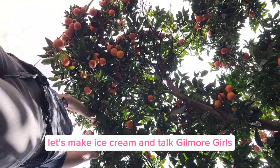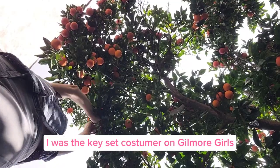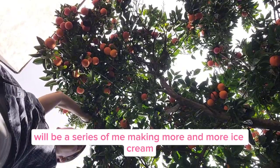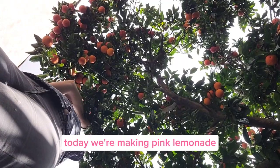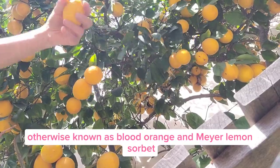Let's make ice cream and talk Gilmore Girls. I'm Valerie Campbell. I was the key set costumer on Gilmore Girls and costume supervisor for A Year in the Life. Welcome to what I hope will be a series of me making more and more ice cream as I tell you stories from behind the scenes. Today we're making pink lemonade, otherwise known as blood orange and Meyer lemon sorbet.